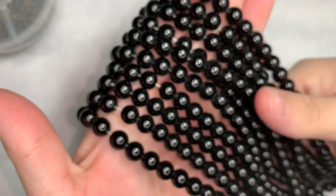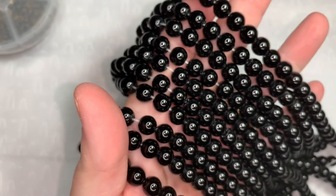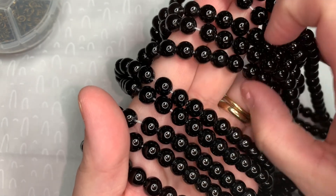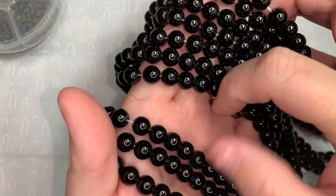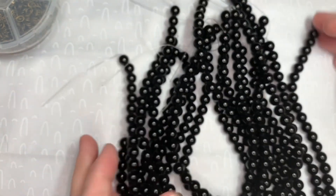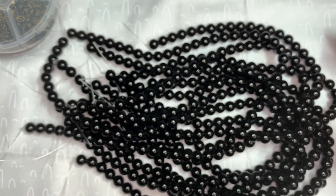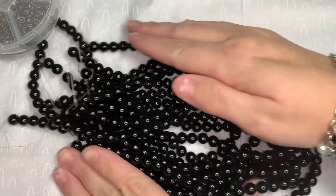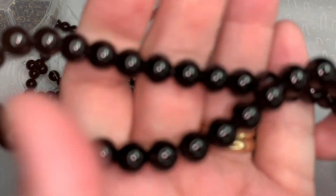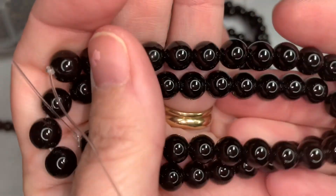Here are the beads — one, two, three, four, five, six, seven, eight, nine, and ten strands. These are long strands and from what I can tell they are good-quality beads.